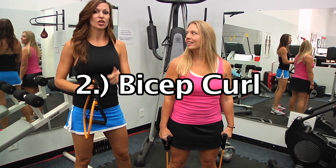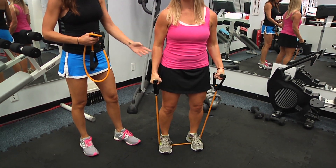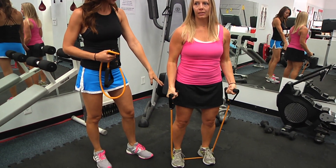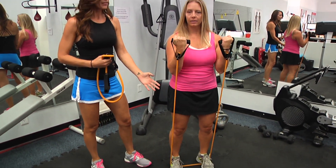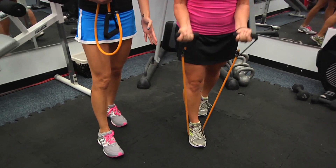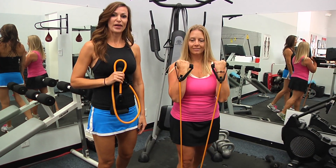Exercise number two: bicep curl. So this is just an isolator. Full curl up, full extension down. She's doing it with a rotating curl, which is great — her palms are in at the bottom, up at the top. If it's too challenging, switch it to one foot and you'll take off some of that resistance. Inhale down, exhale up. Exercise two, bicep curl.